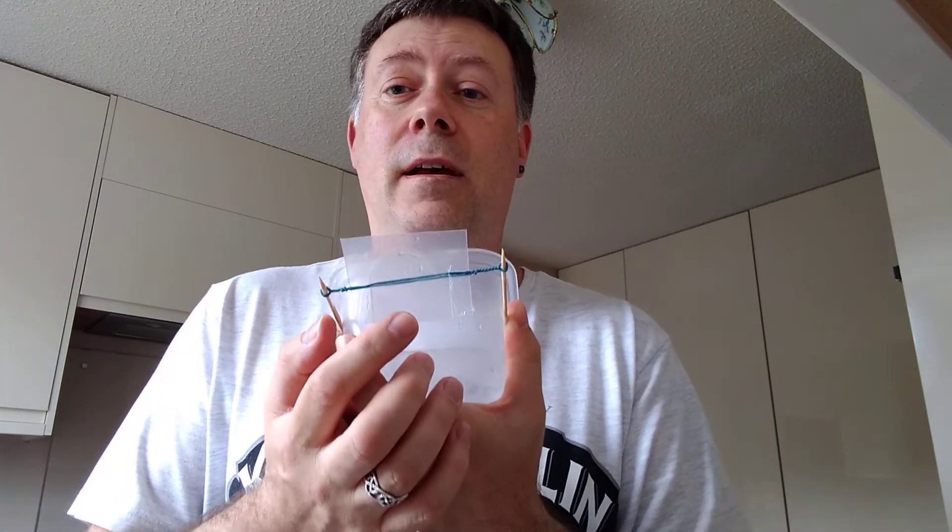Now when you start to turn this, as you can see, the elastic here starts to wind up. You can keep going as long as you like — the longer you go, the more turns it's going to do as it unravels. Place it in water, let it go, and that starts to spin and the little boat starts to move along. So have a go at that and let me know how it goes.